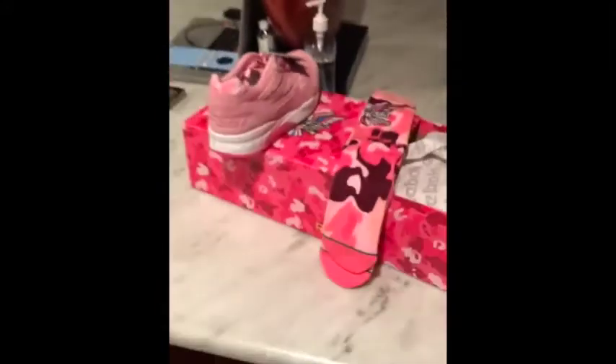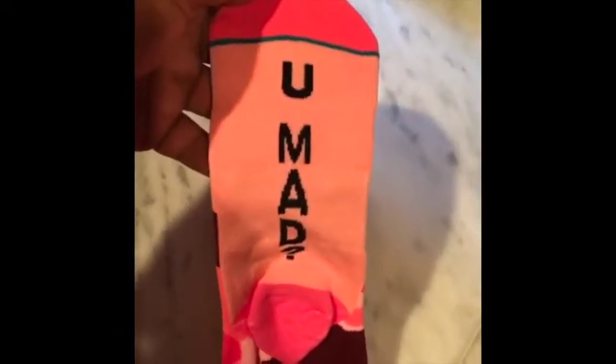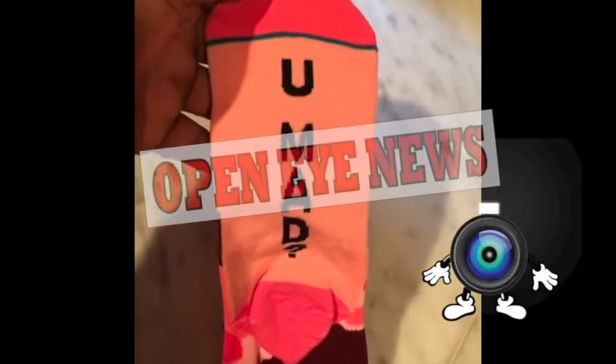I wasn't even trying around, man. Motherload just caved in. Stance joints. Stance socks joints here. Motherfuckin' holy shit.